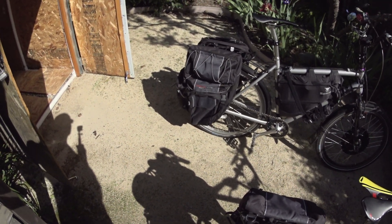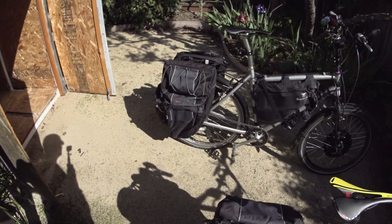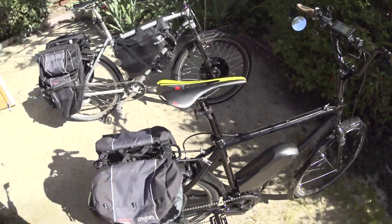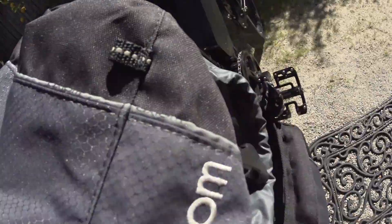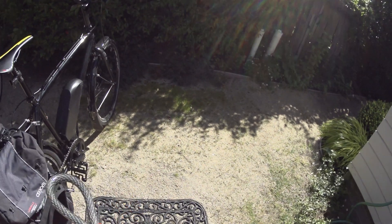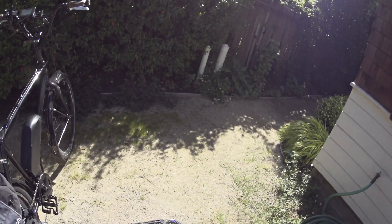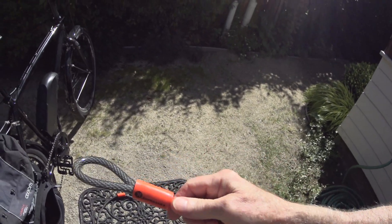I get to the grocery store, the doctor, the dentist, work — everything on these bikes. It saves you tons of parking hassles because you just pull up wherever you are and lock your bike. Speaking of which — bike locks — I've found that these 7-foot Kryptonite bike cables are really nice. A determined bike thief with bolt cutters could cut through one, but these are really thick, beefy cables.